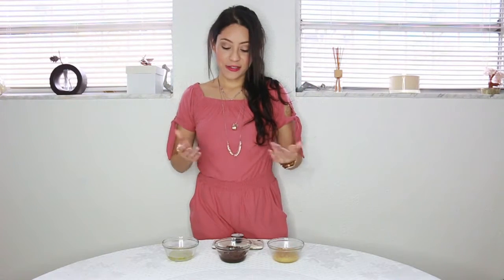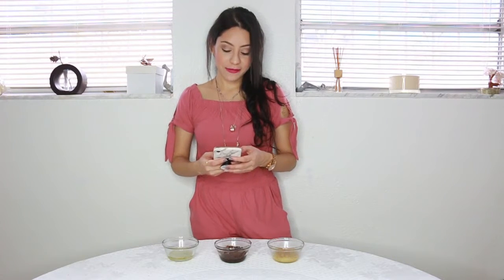Hi guys, welcome back to the channel. My name is Rosie and as you can see in front of me, I have three hair masks. I got a comment from one of you guys and this is why I'm making this video.